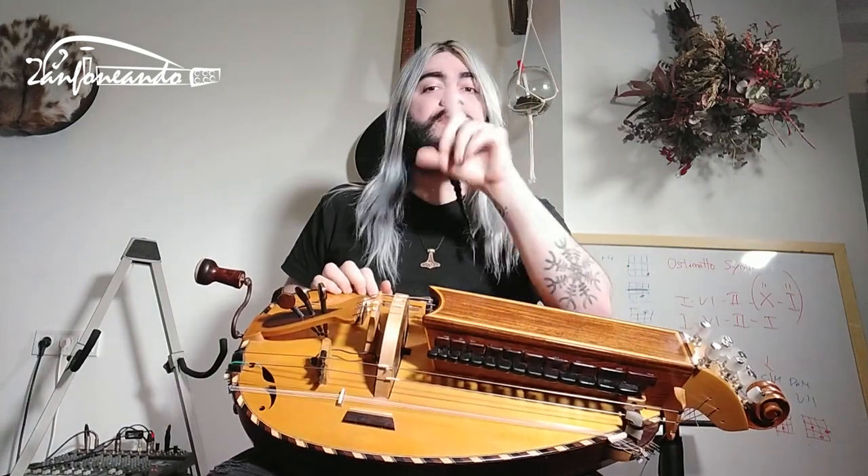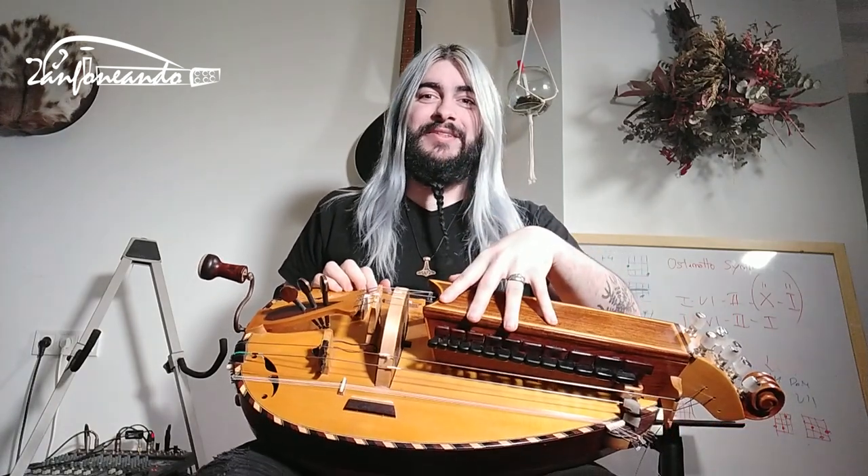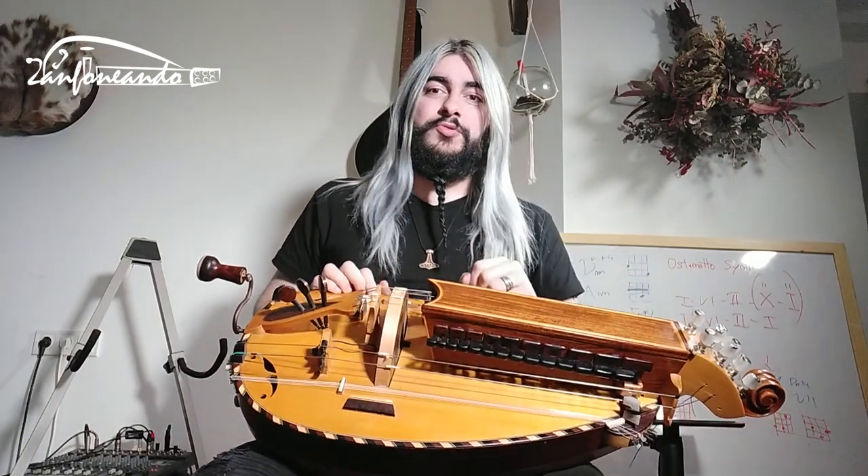When you see two three two, it's going to be two trumpets, three melodic strings, and two drones.